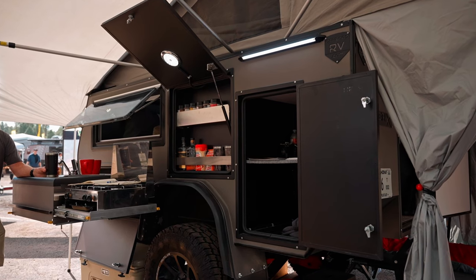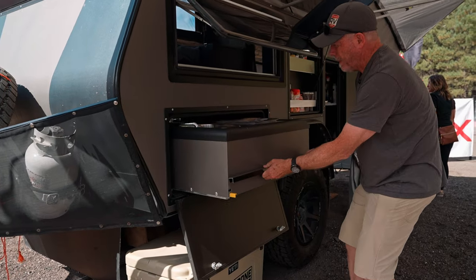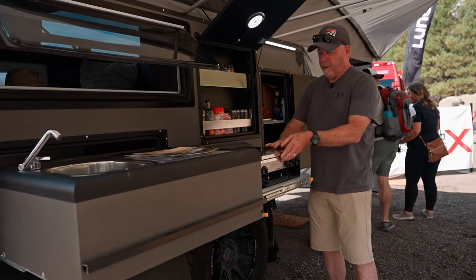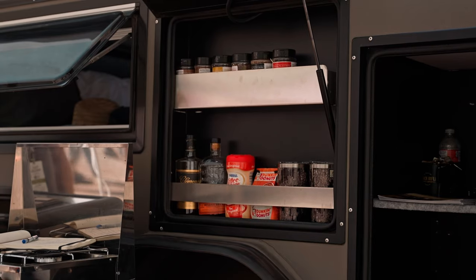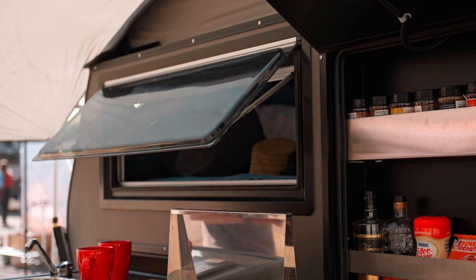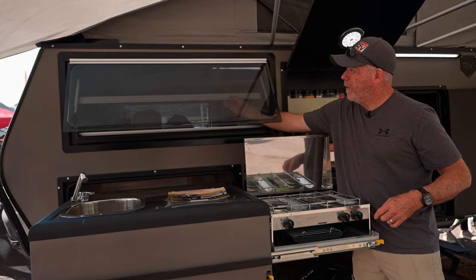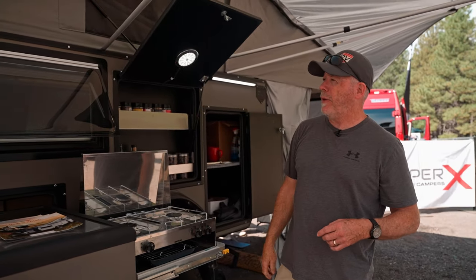Coming around to the kitchen, it's a pretty simple setup. Open the door, pull out the sink, and then pull out the stove on this side. Nice two-burner stove with a broiler, pantry for spices, whiskey, whatever utensils you want to put in there. The windows have three settings on them — they've got a full blind, a full screen, and you can connect them together and do whatever percentage you want of either one.